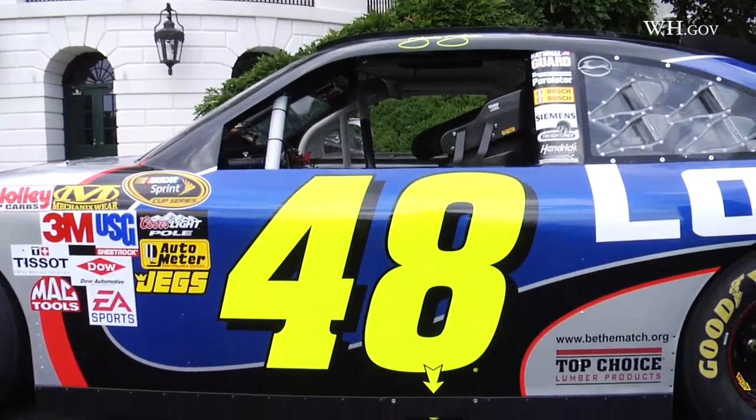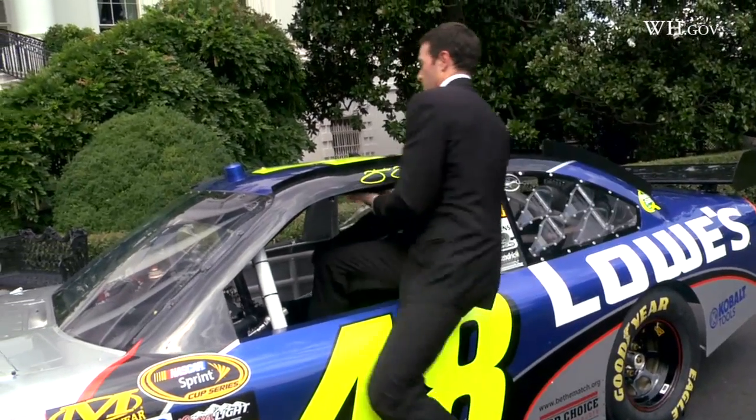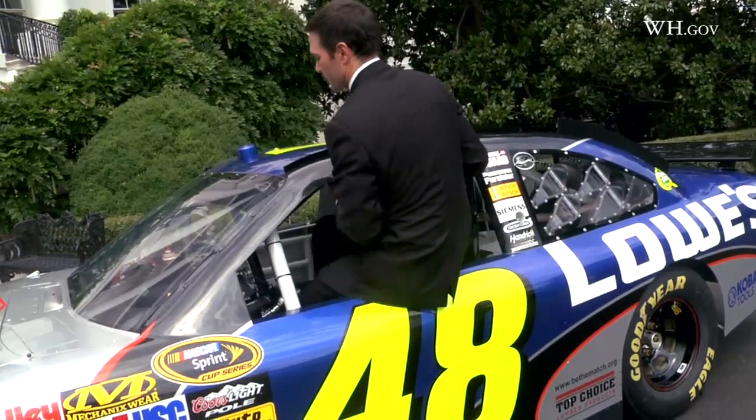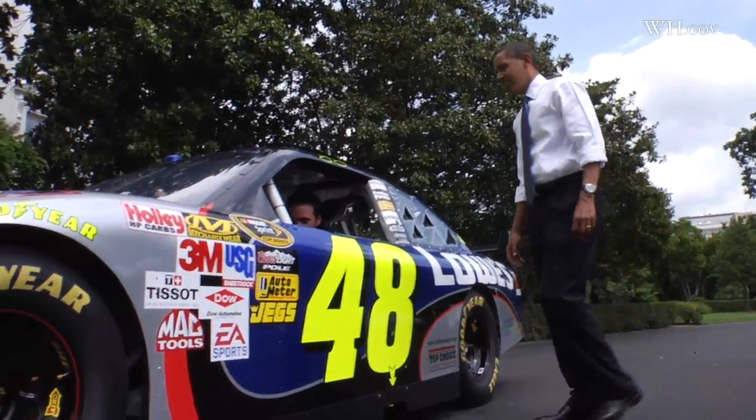You want to start it up? Come on, let's do that — I'll make sure we get some throttle to it. He does that smooth — even in a suit, he's got no problems.